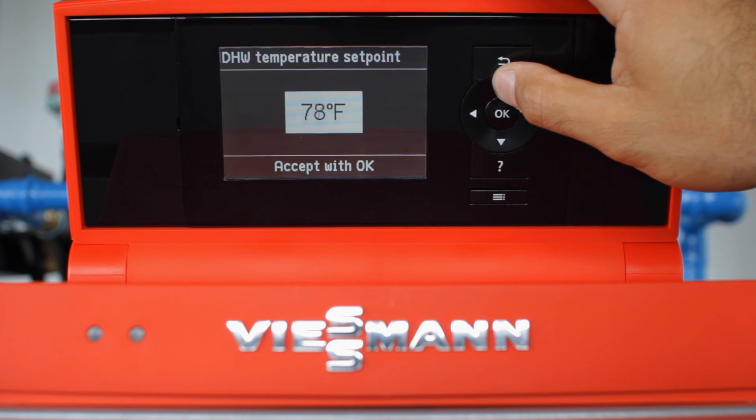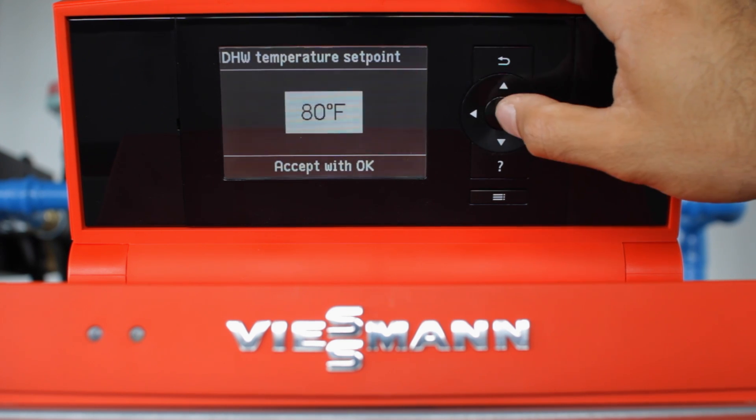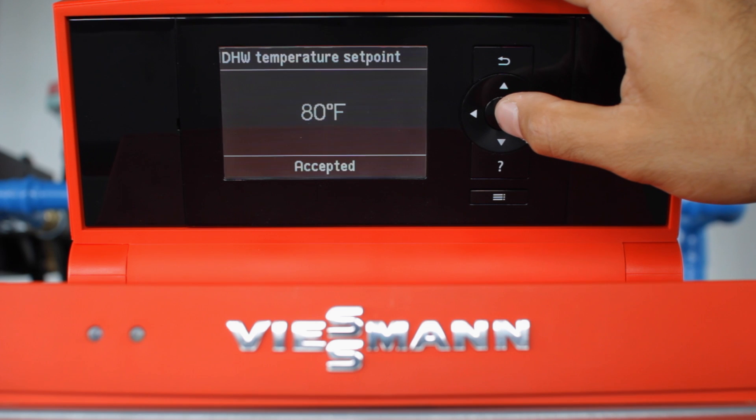For this example, I'm just going to set it to 80. Select it with OK. Once the boiler accepts it, you're good to go.